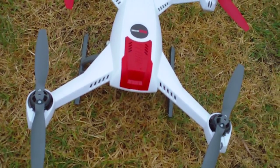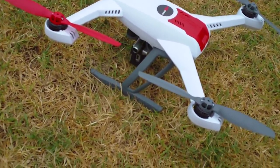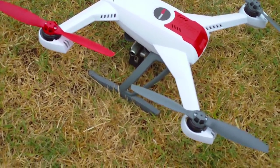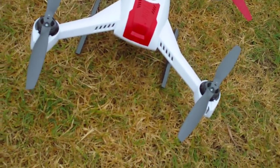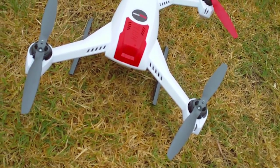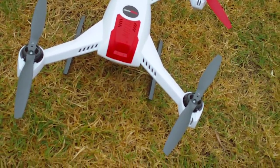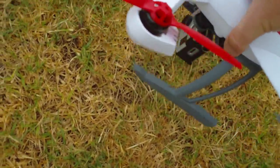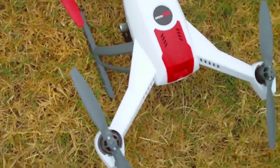Hi guys, it's Rob. I've got my 350QX and I've got the camera mounted underneath with the new CG mount, which positions the GoPro much closer to the center of gravity. One added bonus I've noticed just in flying it this morning is that positioning the camera further back allows the battery to provide a natural shielding between the GoPro and the GPS antenna.